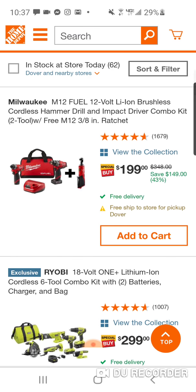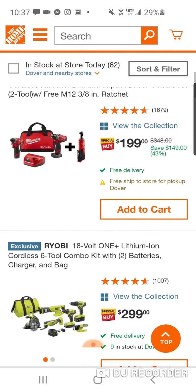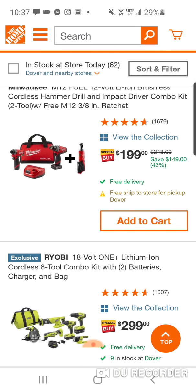Here's a Milwaukee deal. $199. Not bad. Usually you get a free six, or they'll throw in that brushed hacksaw. But if you're looking for that ratchet — $149 value — it's obviously more than the battery, which is $99. I still think for $99 you can get the six with the compact three. So this is a good deal, especially if somebody kind of wants the ratchet.